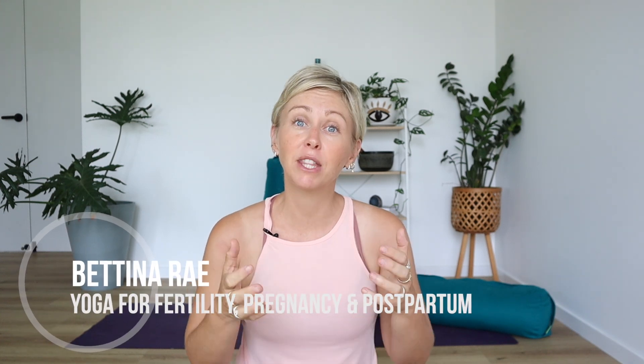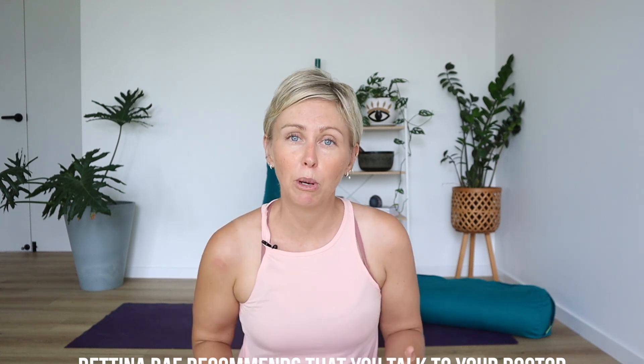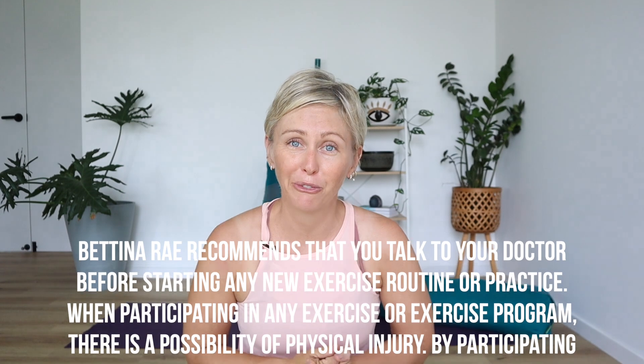This short fertility yoga practice is something that you can practice daily to help you manage your stress levels, which in turn will help you to balance your hormones. If you'd like a longer practice that will help you to boost circulation and work into the reproductive organs, I'll link a couple below for you.